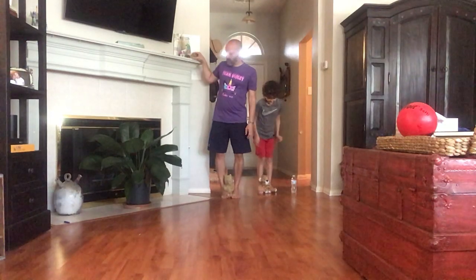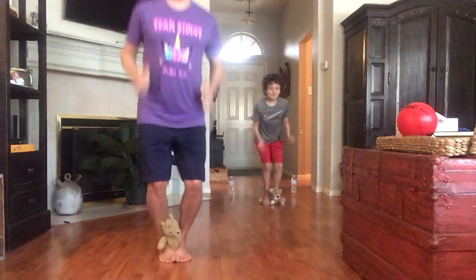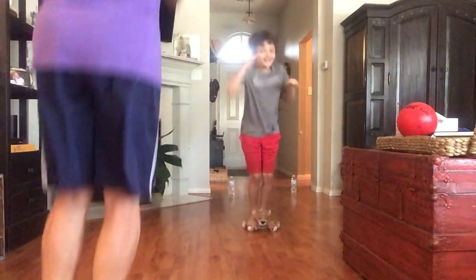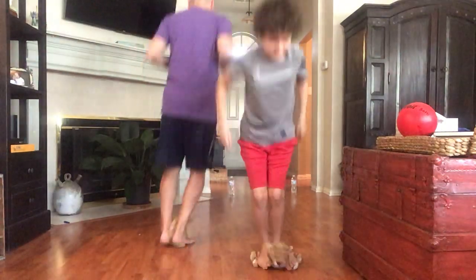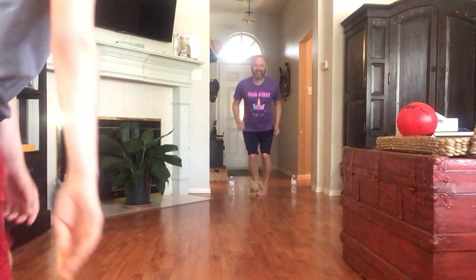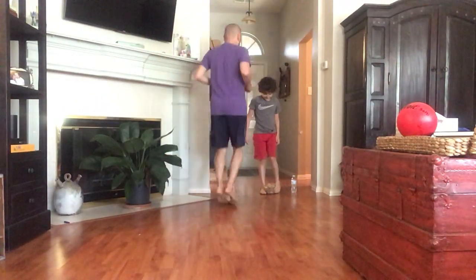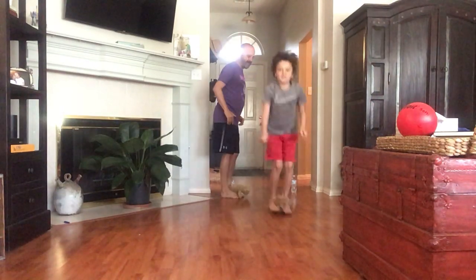Get set, go! One... two... four. Squeeze it between your feet — there you go, there you go. Five.